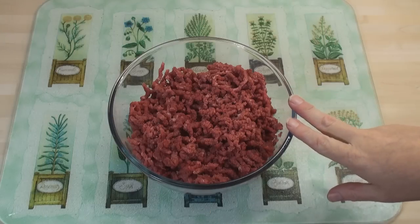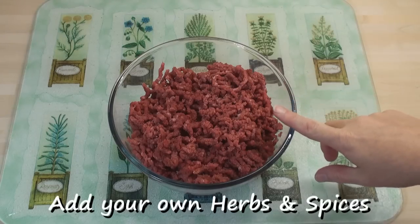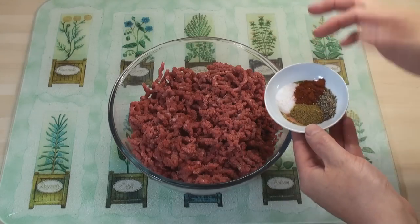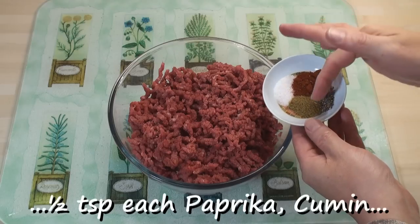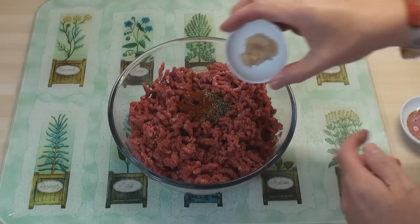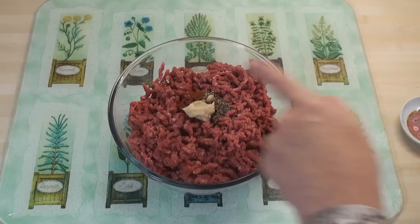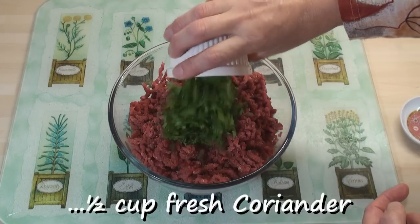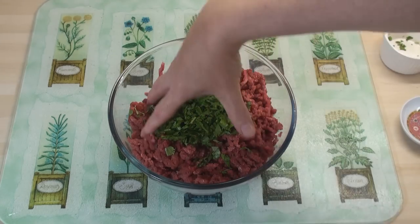So now I've got my minced meat. At this point you can add whatever you like into the mince meat — spices, herbs. I'm going to add a quarter of a teaspoon each of salt and black pepper, half a teaspoon of paprika and half a teaspoon of cumin. Then I'll add in two teaspoons of garlic paste, and then a big bunch of freshly chopped coriander. And I'll mix this all together with my hands.